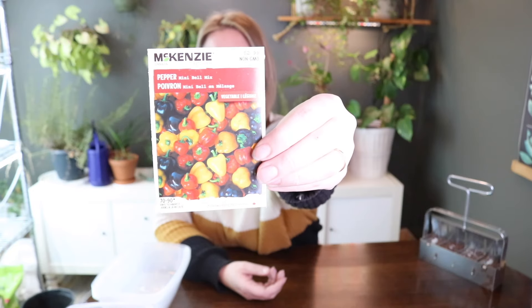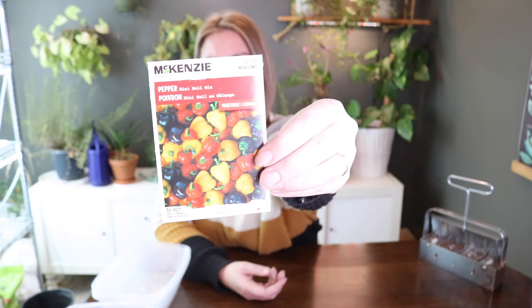So this is a mini Belle mix. The days to maturity or harvest for this one are 70 to 90 days, so I'm thinking that will give me tons of time to get it out there and get some peppers off the plant. Plus they're super cute colors, so I'm going to be starting that one.